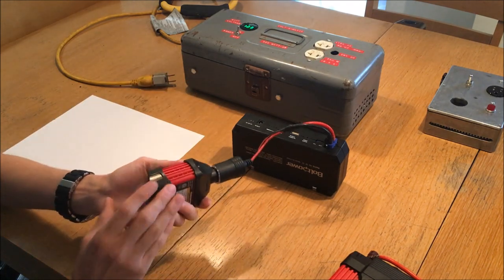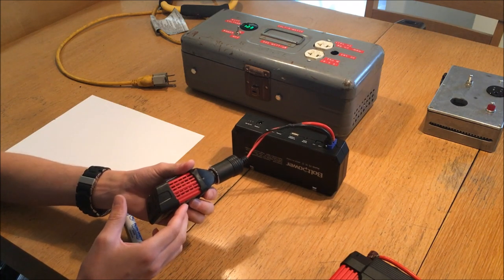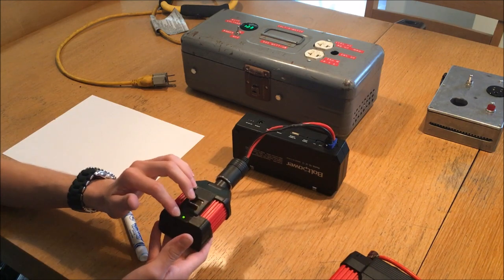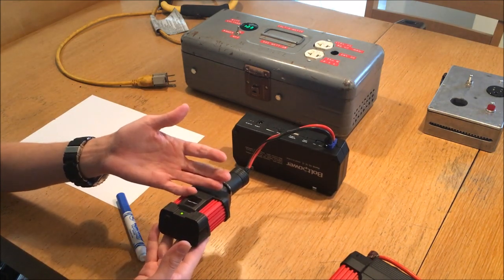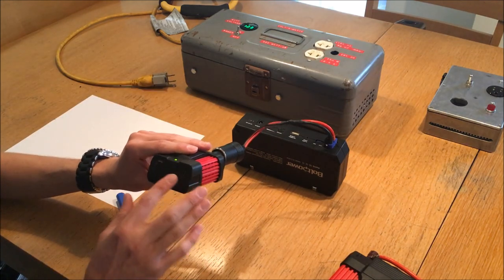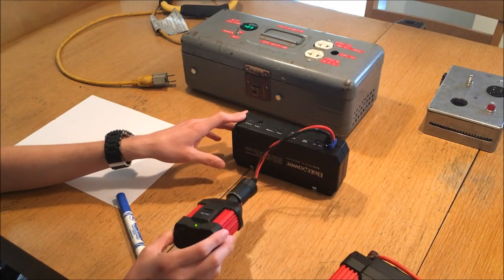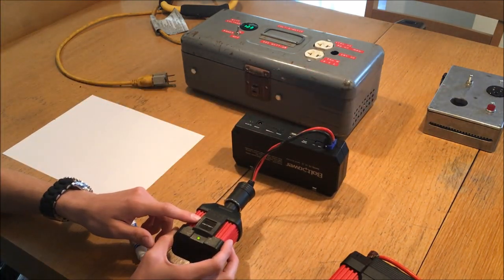That being said, it is a relatively robust inverter. I've overloaded it a couple of times with loads exceeding 100 watts. It does have a thermal cutout, so it will protect itself to an extent from overload, and it does produce a reasonably reliable 120 volt power output. I haven't had any issues with this inverter or with the other small 80 watt inverter.